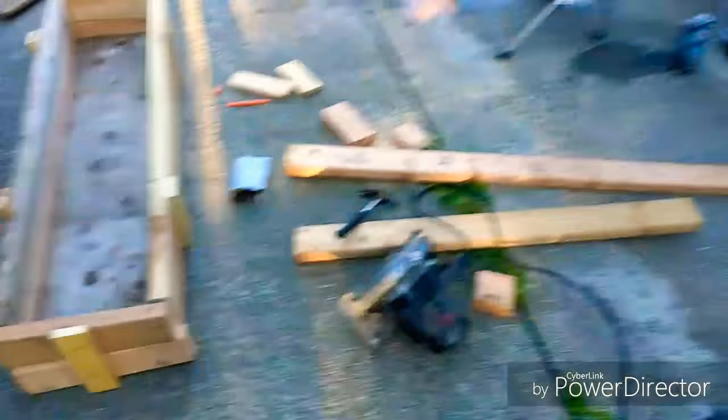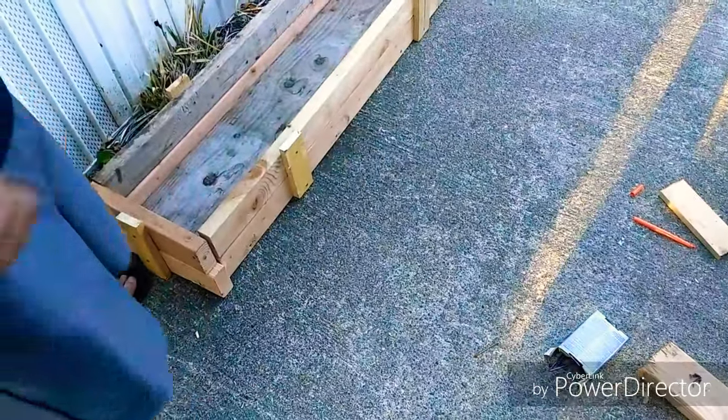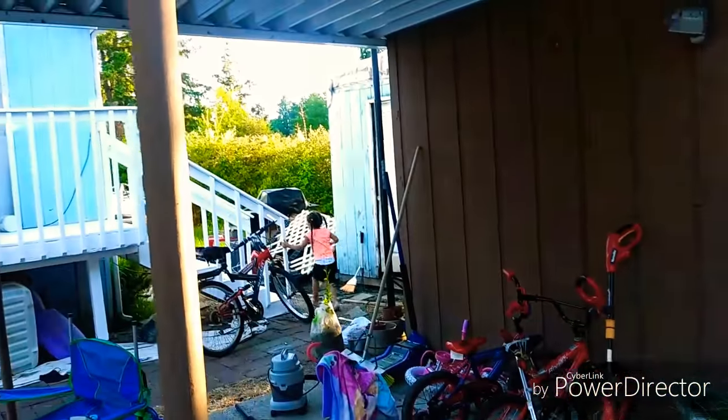All right, we're done — come look at it! I gotta get up, I'm trapped in the eternal box of death. Yeah, it looks like shit but it works. You can put the dirt in there and gross stuff. All right, here you go. Bye! Say goodbye. No. Bye bye. No. All right, goodbye!